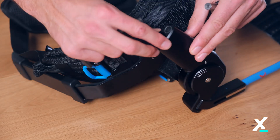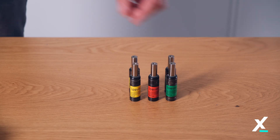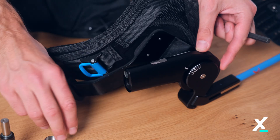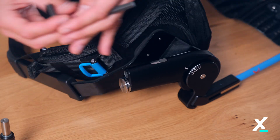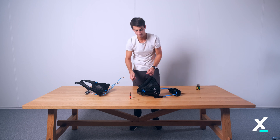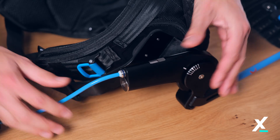Remove the actuator spring from the smart joint. Put the new actuator spring into the smart joint and screw the cap back on. Tighten the cap until the head contacts the smart joint and check if the cap head is fully closed. Make sure to install the same actuator spring strength on both sides.